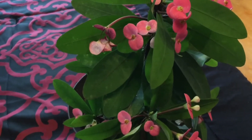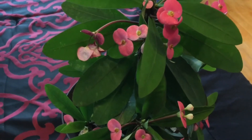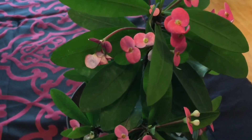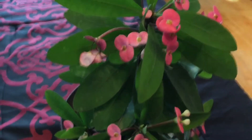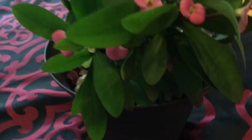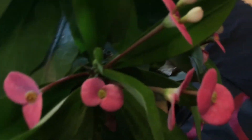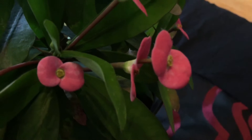Unlike other plants, this one is so easy to take care of. Just as long as it's in front of a window where sun comes in, you're set. Water it every two weeks and it will give you all these beautiful flowers.